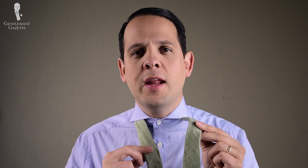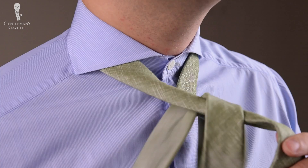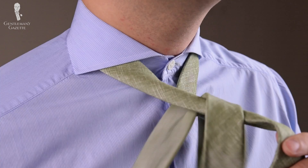The wide end goes to the right over the slim end and back to the side it was originally at. Now you take this end, bring the tie up, and go through this hole. Then you go to the opposite side so you have it back in your right.